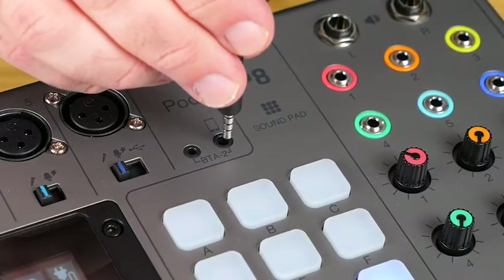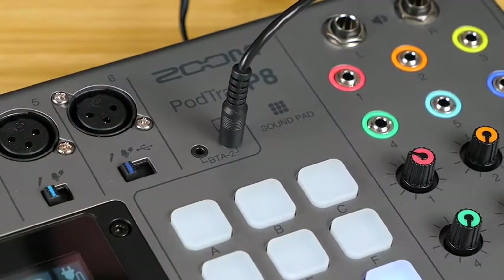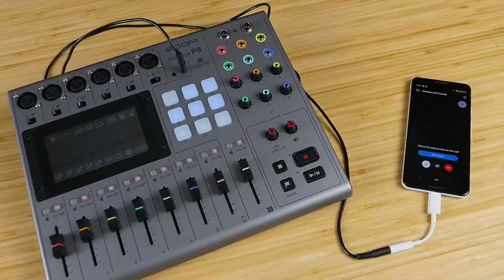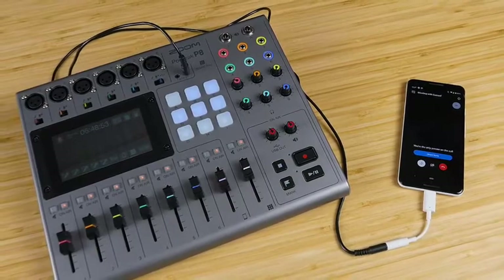The first uses a TRRS cable. Connect your phone to the phone input and it will record your caller on a separate track, and the caller will hear a mix minus, preventing them from experiencing echoes or feedback.